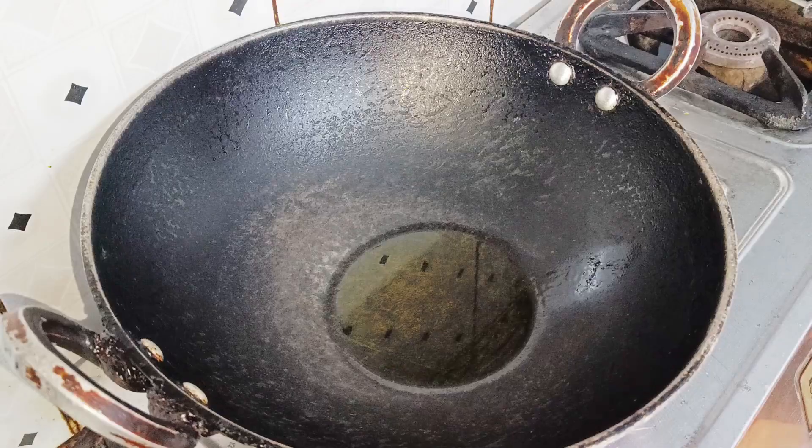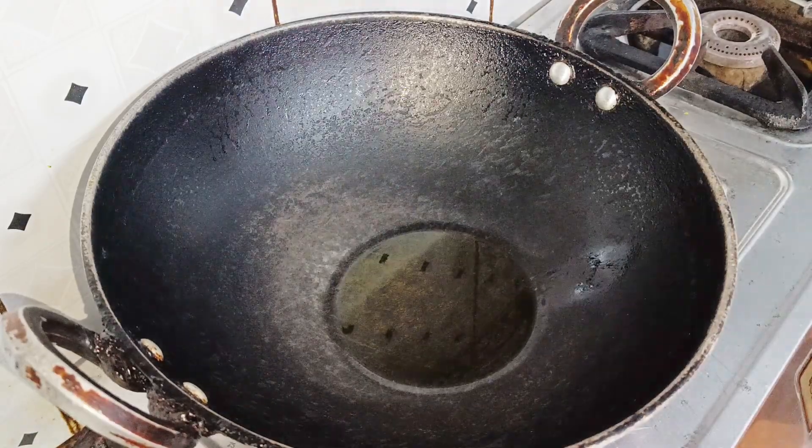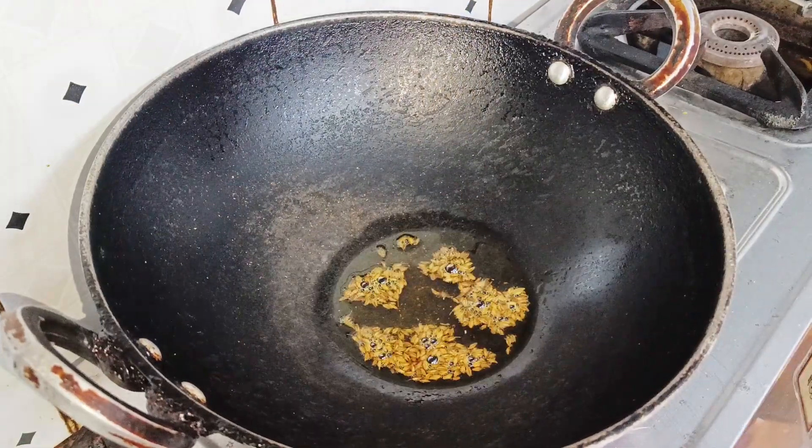So first, we will take a pan and add oil. With that, we will add the ingredients. I will add the jeera first, then we will let the jeera cook properly.